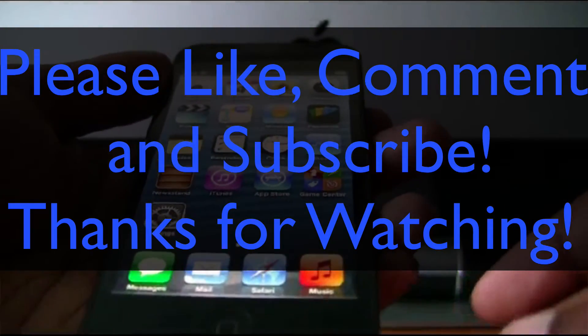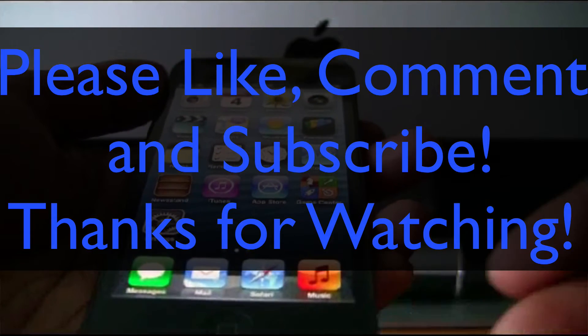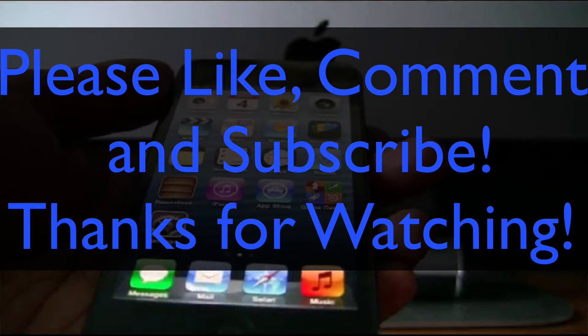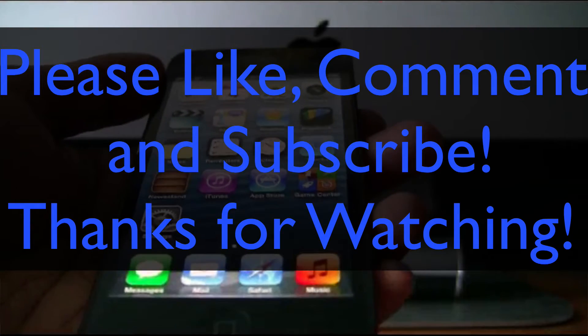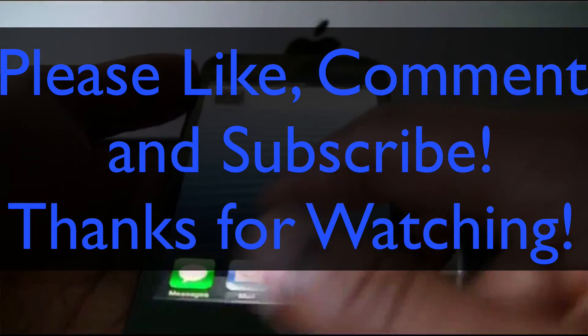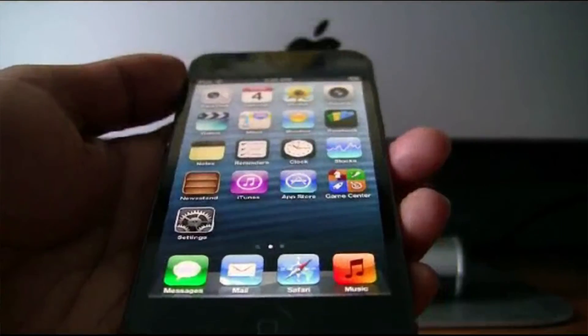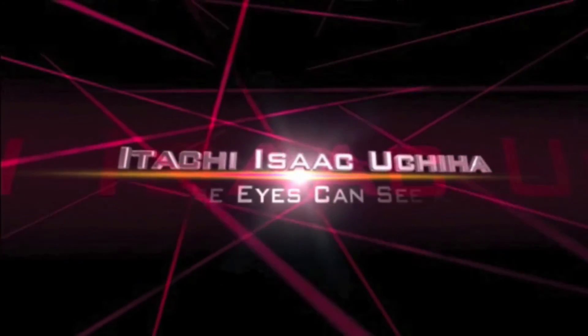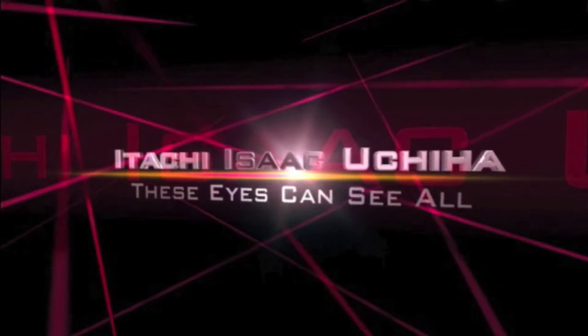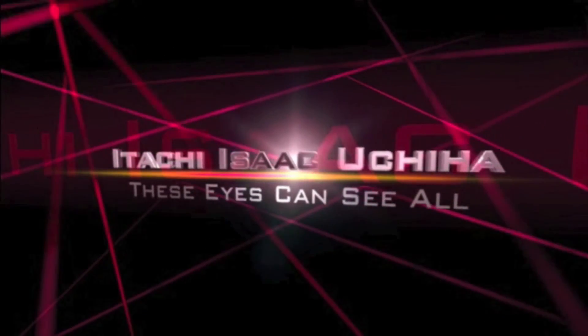So if you like this video, please like, comment, and subscribe. You can check out my Twitter and Facebook, which will be down in the description, and also my site where you can read more about jailbreaking and all the other cool stuff on my channel. Thanks again for watching, and I'll see you next time.